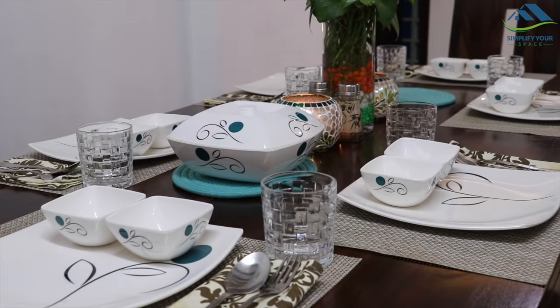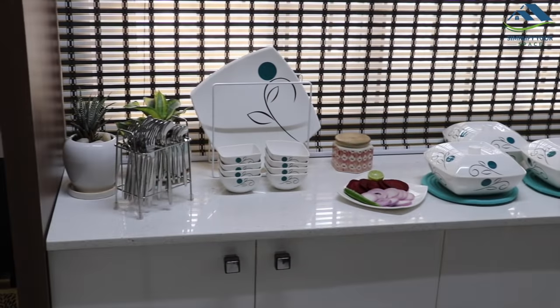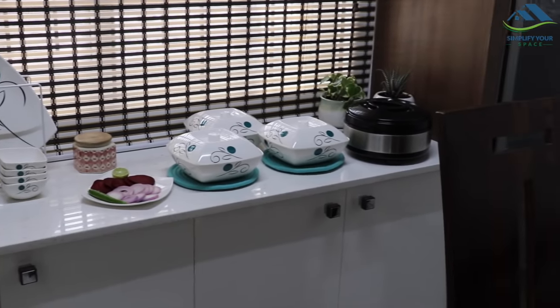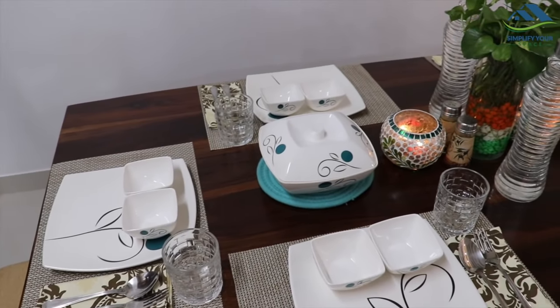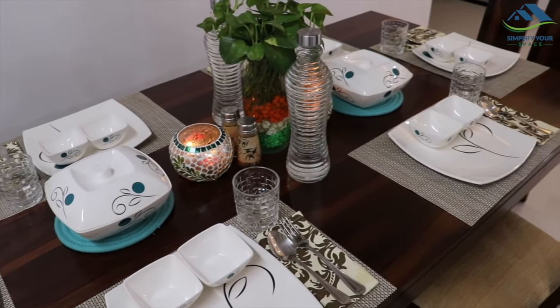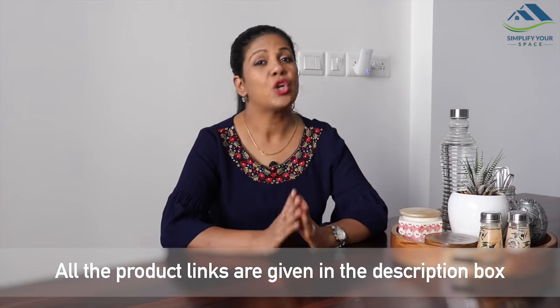Use a hot pot stand or mats to place the hot dishes. Do not clutter your dining table with a lot of serving dishes and essentials. If you have space, arrange the dishes on the counter or use an extra table to keep the serving dishes, and bring them to the table when needed. If you have a lot of guests, you can arrange the counter or table as a buffet setup from where guests can pick up their food and bring it to the table to eat.